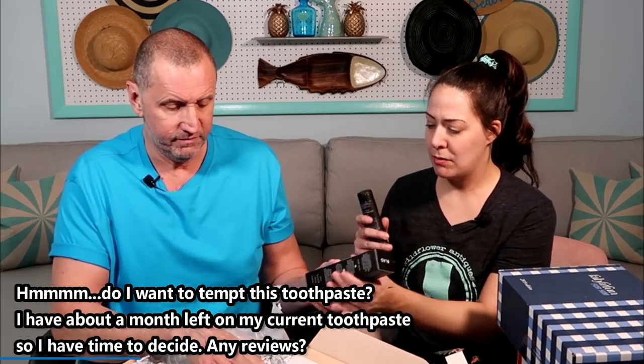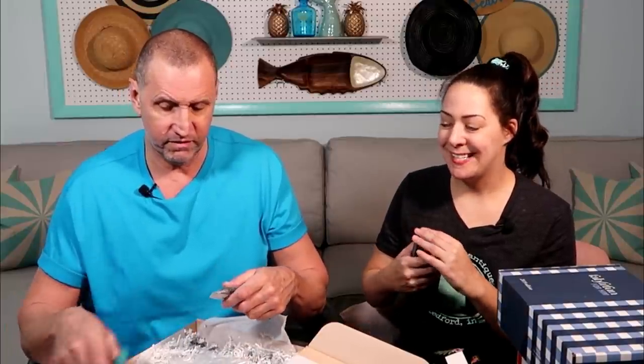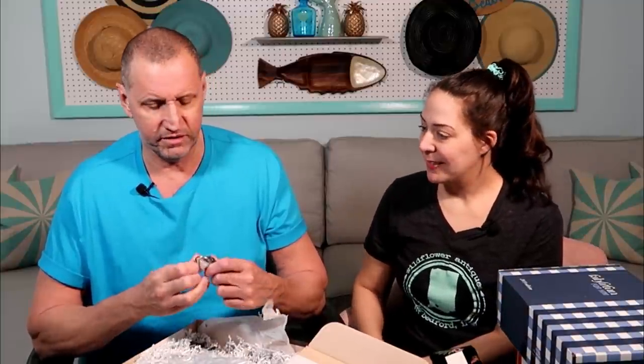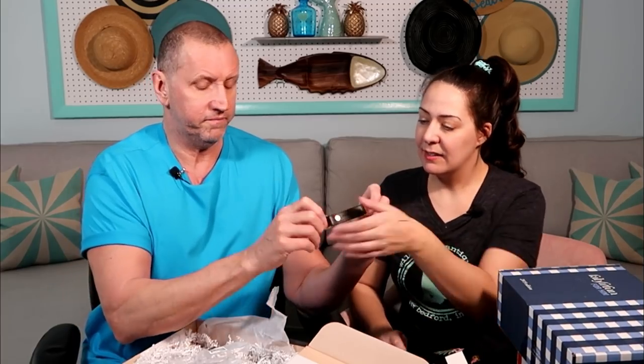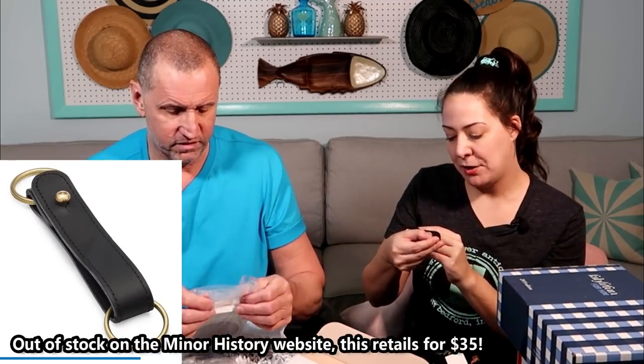I like this box much better than any of my boxes. This is just a key ring — black leather, probably — made by Miner History.